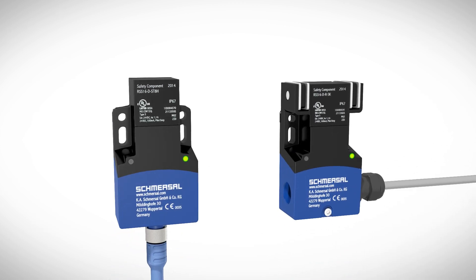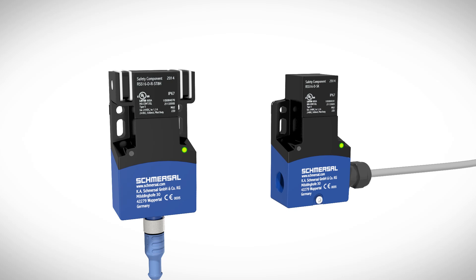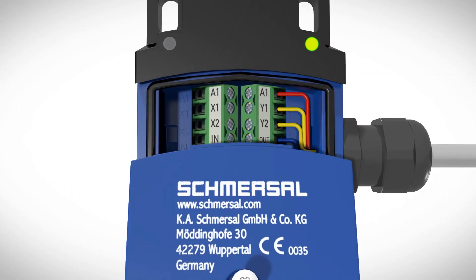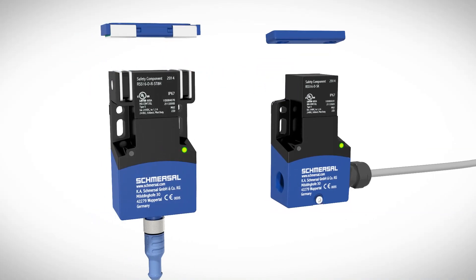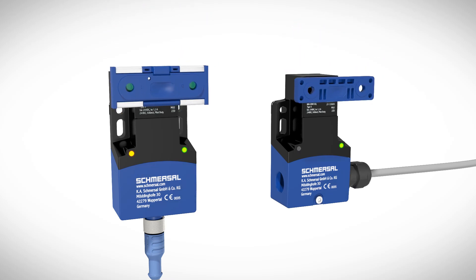The RFID Safety Sensor RSS16 can be used as a door stop with integrated magnetic latching function or as a non-contact system. The electrical connection is made either by an M12 plug-in connection or with a terminal compartment with four M16 cable entry openings populated with either screw or cage clamps. The RSS16 can be actuated from three directions depending on the required installation.